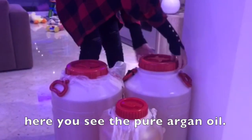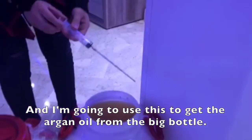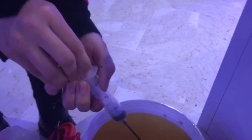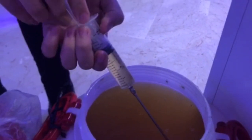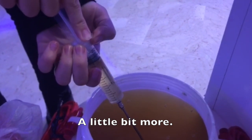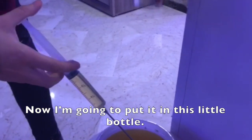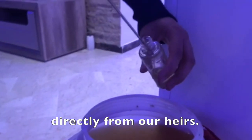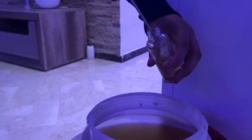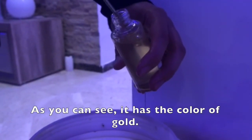Let's see the pure Argan Oil. It's pure. And I'm going to use this to get the Argan out of the bottle. A little bit more. Now I'm going to put it here in this little bottle, straight from our inheritance. So as you can see, it has the color of gold.